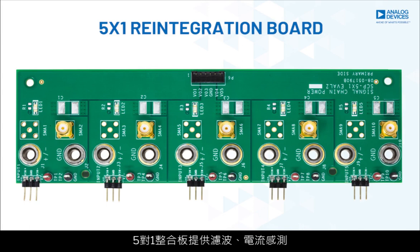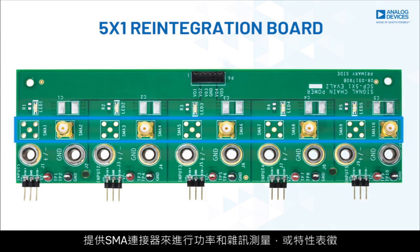A 5x1 reintegration board provides filtering, current sense, a single pigtail connector for DUT harness connection, as well as SMA connectors for both power and noise measurement or characterization.